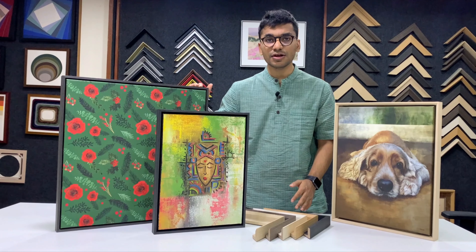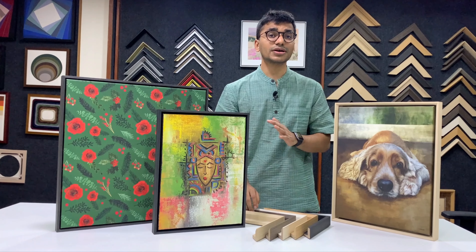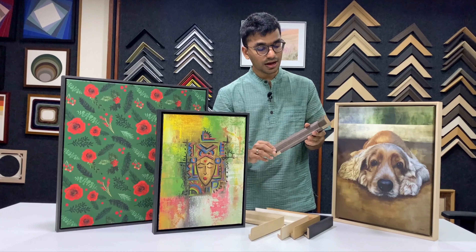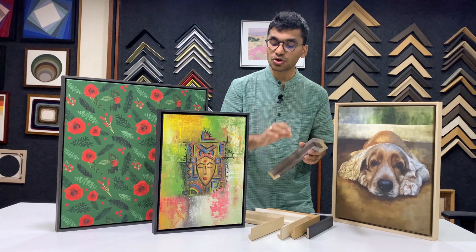Coming back to framing, for canvas framing you normally require floater frames, also known as L-shaped frames. These floater or L-shaped frames that are used for canvases are finger jointed and give the complete look of the canvas.